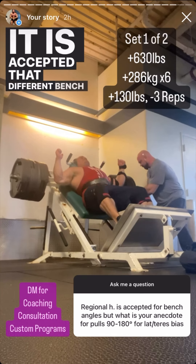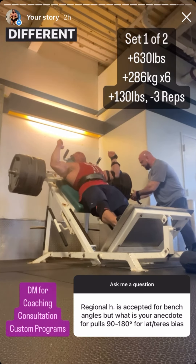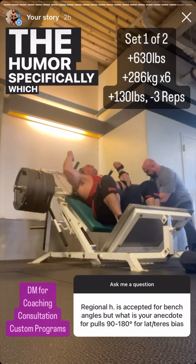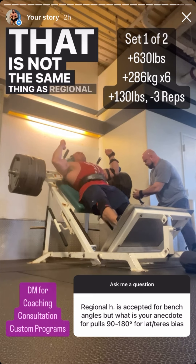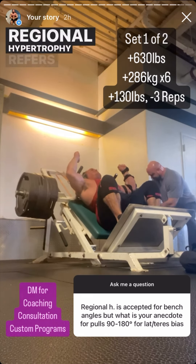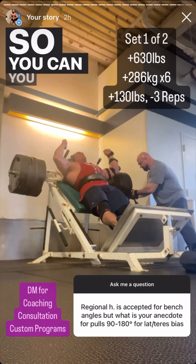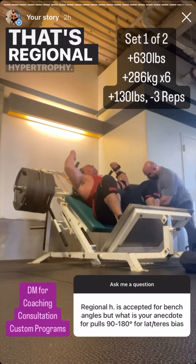Is it accepted that different bench angles cause regional hypertrophy? That's not quite correct. Different bench angles will lead to different arm paths of the humerus, which will bias different divisions of the pec — but that is not the same thing as regional hypertrophy. Regional hypertrophy refers to proximal or distal growth relative to the joint the muscle crosses — for example, hypertrophying your quad down by the knee versus up by the hip.